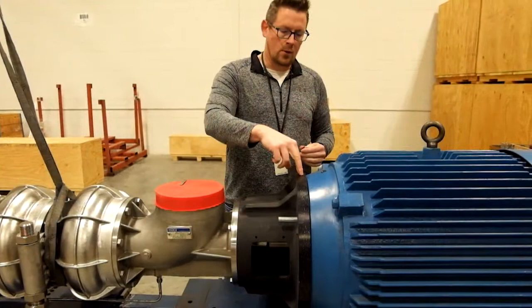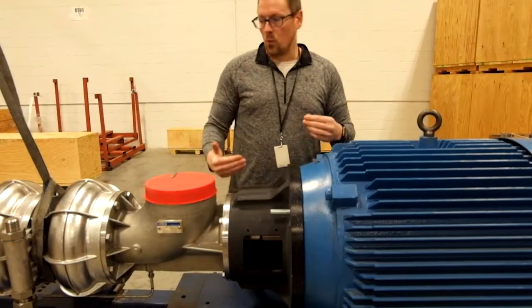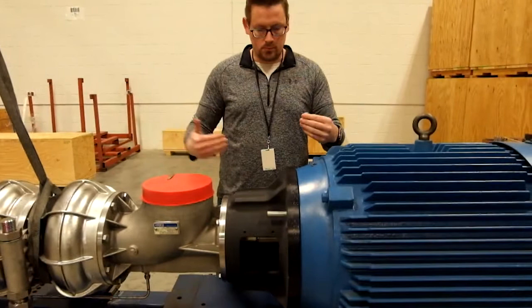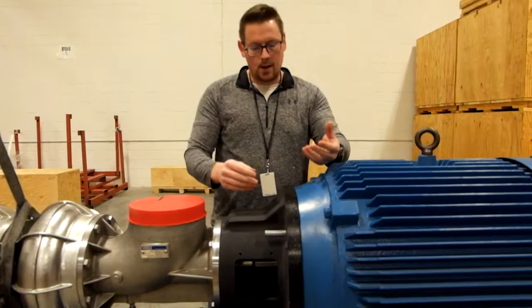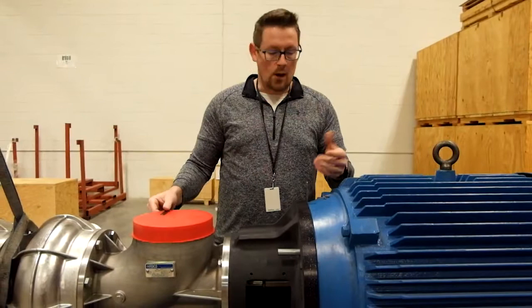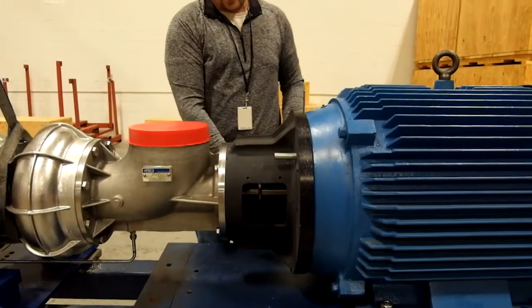We're going to check our gap between the seat face of the motor and the motor adapter. We do this at 0 and 180 degrees — 12 o'clock and 6 o'clock — so we have a better idea of what kind of vertical alignment we have. Using the feeler gauges included with every shipment, I've got about 90 thousandths of an inch at one end, and 22 thousandths of an inch at the bottom.